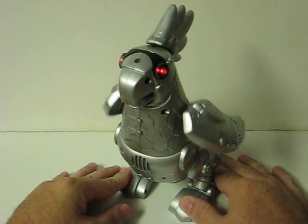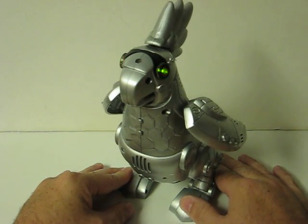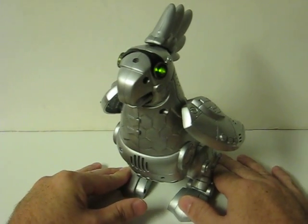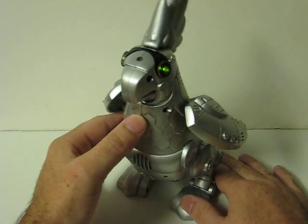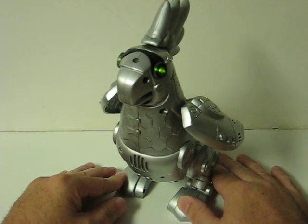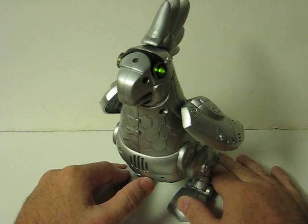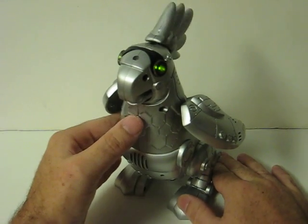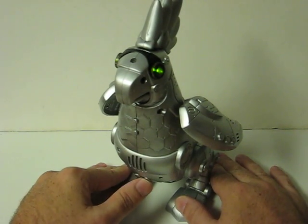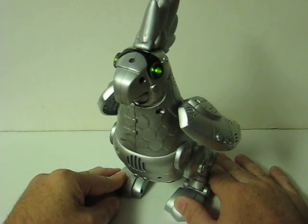Buy me. Let's try that again. Buy me now. Okay, well that was a little too long of a phrase. Let's try it one more time. Buy me. You know you want me. Do you want me?